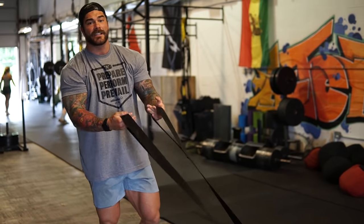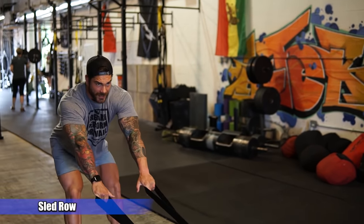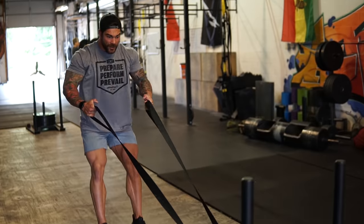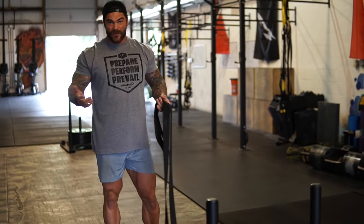Unlike the explosive variation, we can also just do a sled row. Basically let your arms be pulled all the way forward, drive back, take a couple steps back, and drive back with your elbows — just a sled row. It's not going to be as explosive, but it's going to allow you to warm up your back, hit the legs a little bit, and it's just another variation for you guys to try.